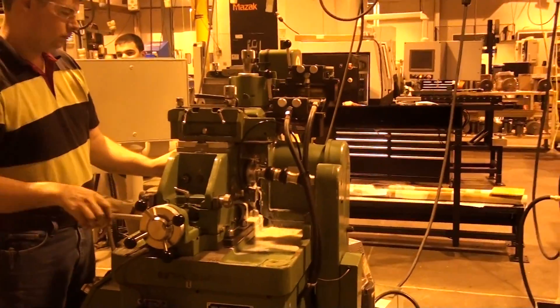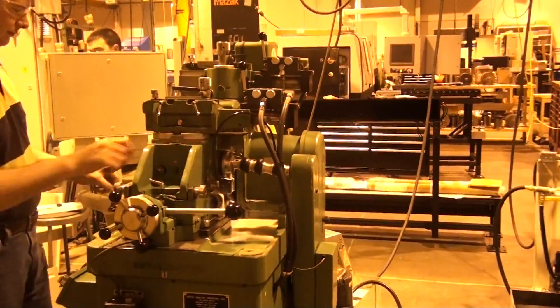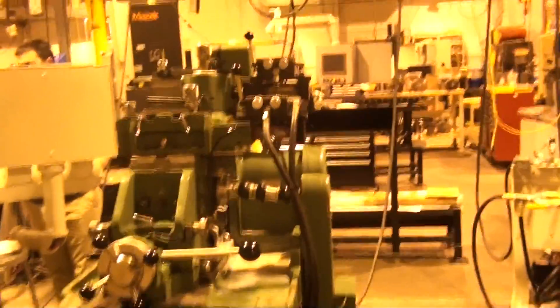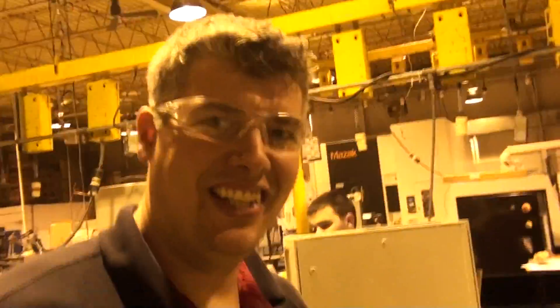Here's a video of your machine — this is the quick and condensed version of how to use a centerless grinder. This is Nate. Say hi, Nate. Hello.